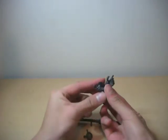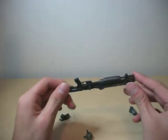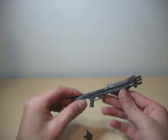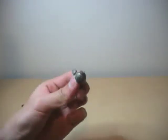He comes with a shotgun, a frag grenade, and two extra hands. The shotgun is really detailed — it looks exactly like it is in the game. And he can hold it without having to cut that part off, like McFarlane figures. The frag grenade is very detailed. It's painted very well.